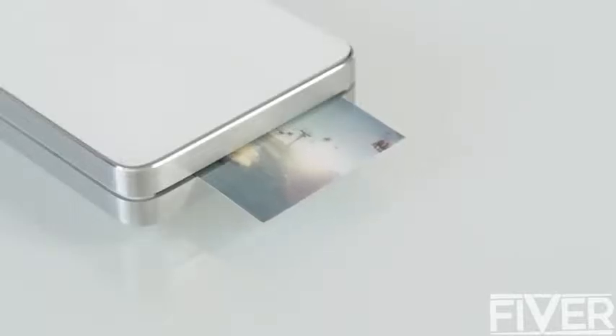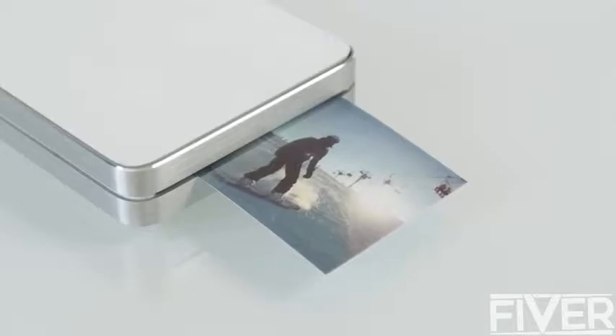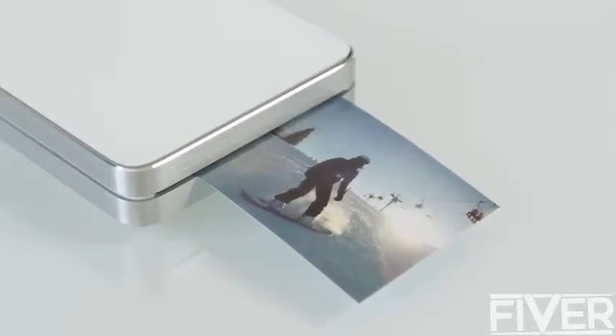For our GoPro users, we've designed a ruggedized case that protects the printer so you can feel safe when you take it out in the field. We require no ink or toner to print — we have a partnership with Z-Ink, which means you won't ever need to buy ink for this product.